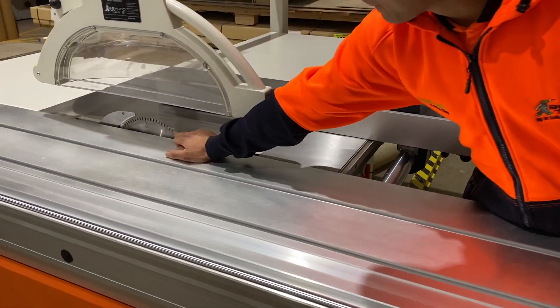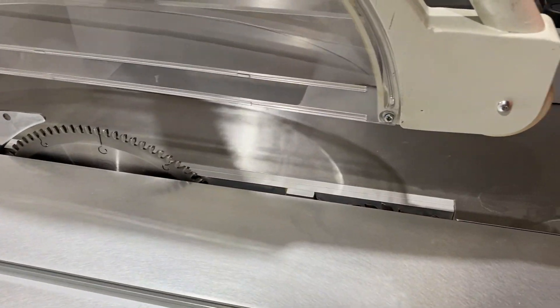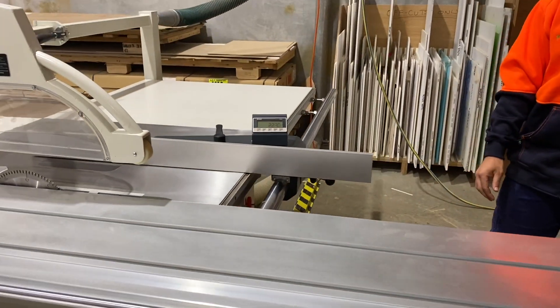It's got a main blade and also a scoring blade on it. You can put a 400mm blade on it — this one's got a 300mm at the moment.